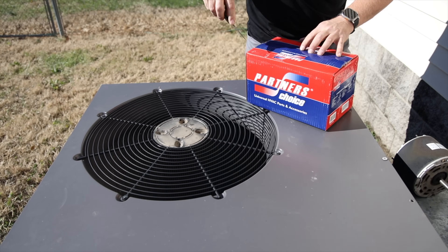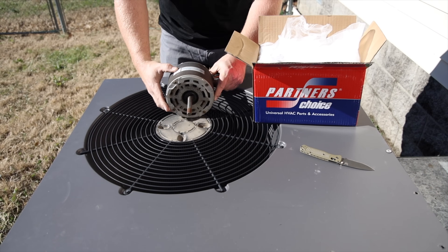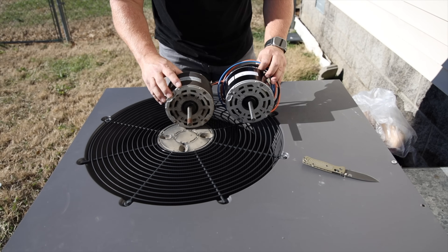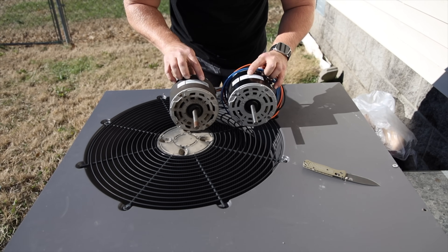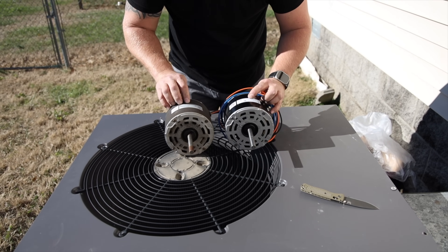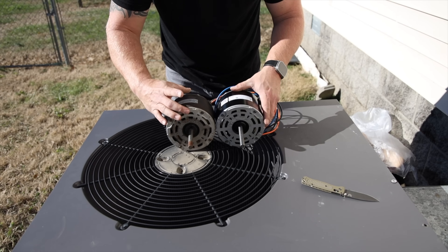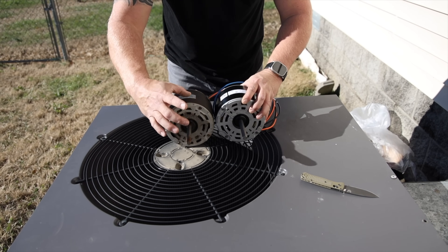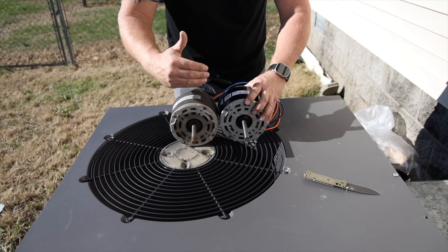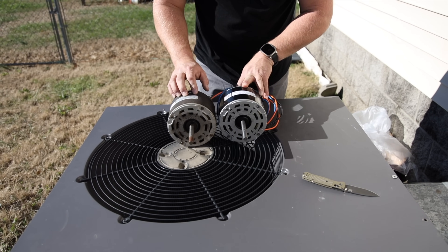Once we got the old motor out and we're getting ready to put the new one in, it's very smart to verify that the new motor and the old motor specs all line up. I like to put them side by side and do a quick glance — voltage, amp draw, horsepower, RPM, and the rotation. We did go back with an OEM motor, so it should be perfectly identical. Also look at the physical motor itself: make sure the body is the same length and the shaft is the same length, because if it's a little different it'll throw off where your blade attaches to the shaft and you need to account for that. But again, this is an identical motor — we just want to make sure everything is good before we install it.